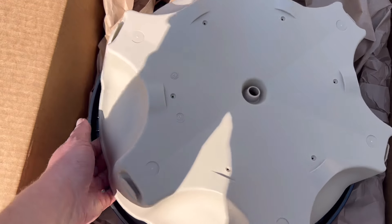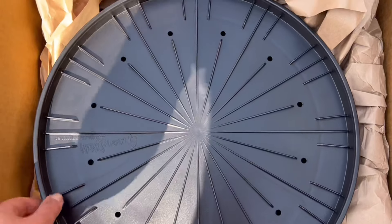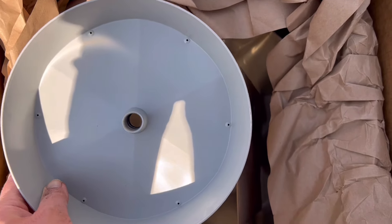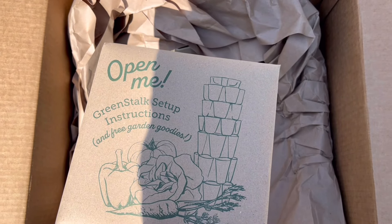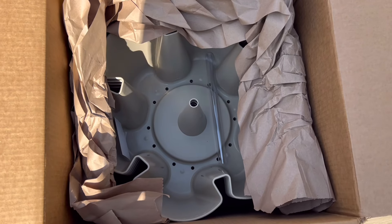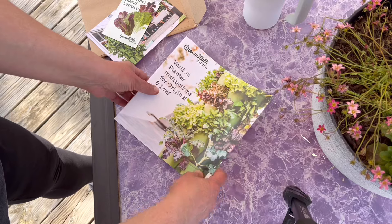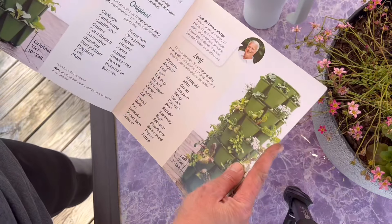Although today's video is not sponsored by Green Stalk in any way, I did want to go ahead and give you an overview of what it will look like when it comes to your home. I did order mine directly from the Green Stalk company and they've been wonderful to work with. On top was the watering trough and then there was the lazy susan - it does not come with the original Green Stalk, you do have to add that onto your purchase for an additional charge. Each one of the tiers were just nestled down in each other, and that's the plastic tubing you can use on the bottom to drain the water off. It also included some seeds and a step-by-step guide with instructions and ideas of what you can grow.